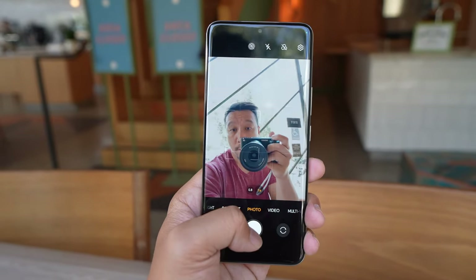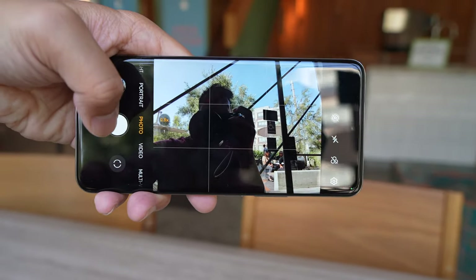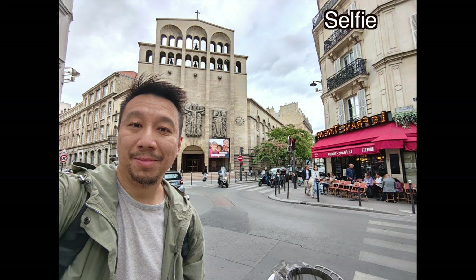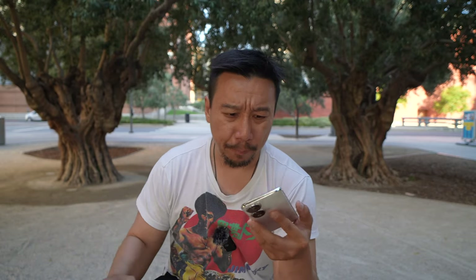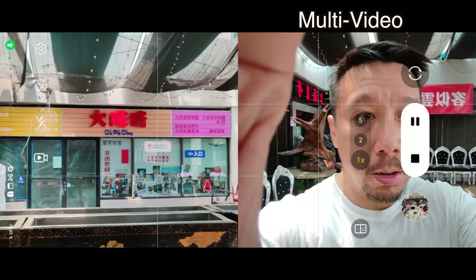Around the front is another headline feature: a 50-megapixel front-facing camera with an ultra-wide field of view. Having an ultra-wide FOV for a selfie camera is awesome because it lets you take group selfies without a selfie stick. With 50 megapixels to work with, you have the option to do pixel binning for better dynamic range, or just benefit from more pixels so photos look less soft.